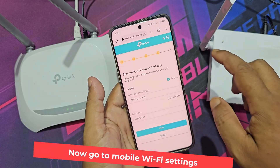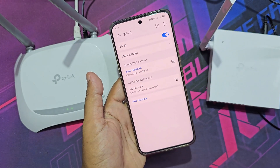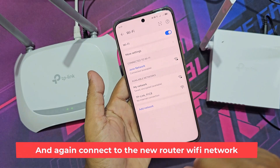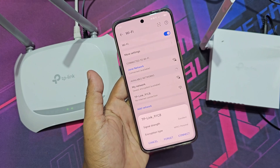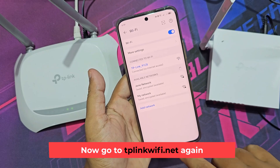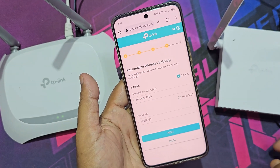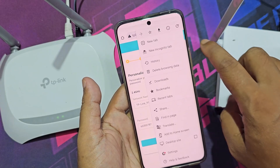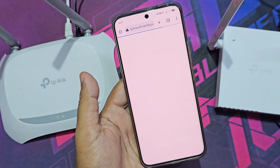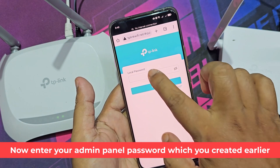Now go to mobile Wi-Fi settings and again connect to the new router Wi-Fi network. Now go to TP-LinkWiFi.net again and enter your admin panel password which you created earlier.